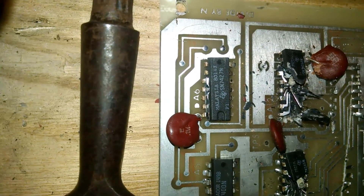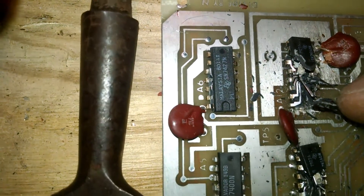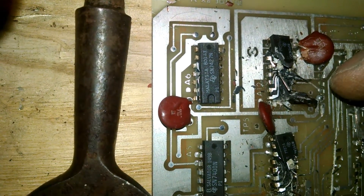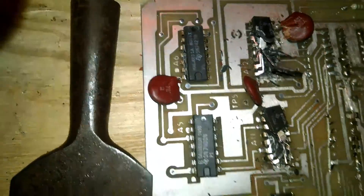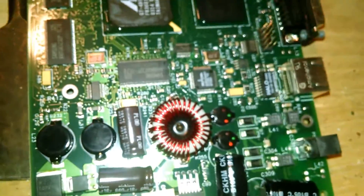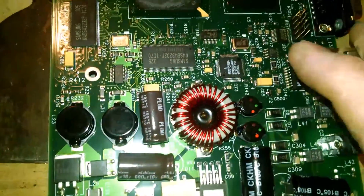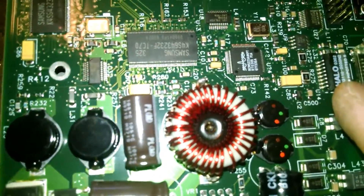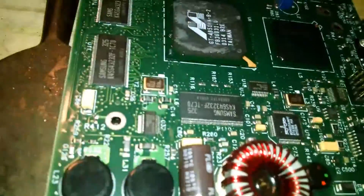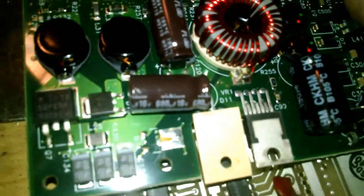If you guys could let me know in the comments below, are there chips that I shouldn't pull? I know the answer to at least one of them. So here's a modern board. This guy right here, it's really hard to tell by the camera, but it stands about three times higher than a lot of these other chips.